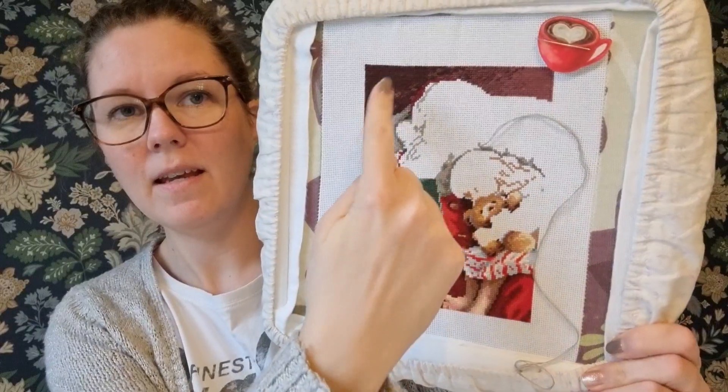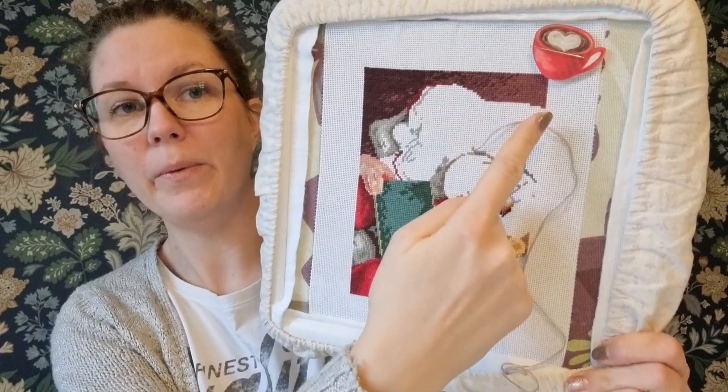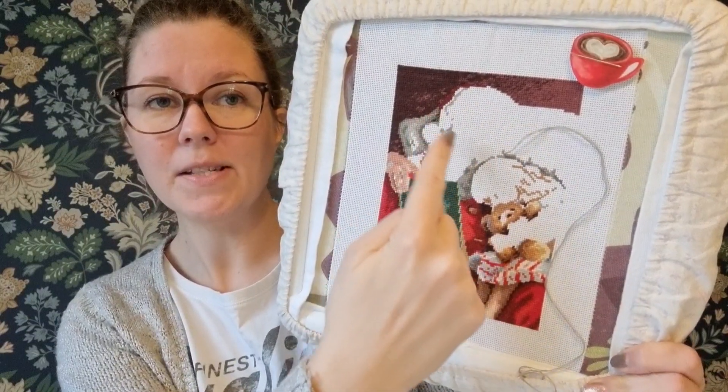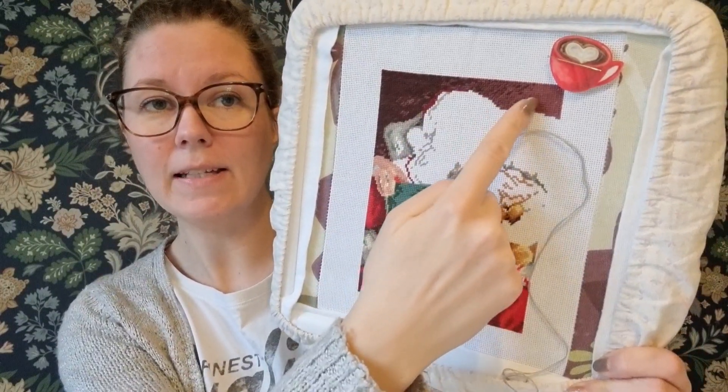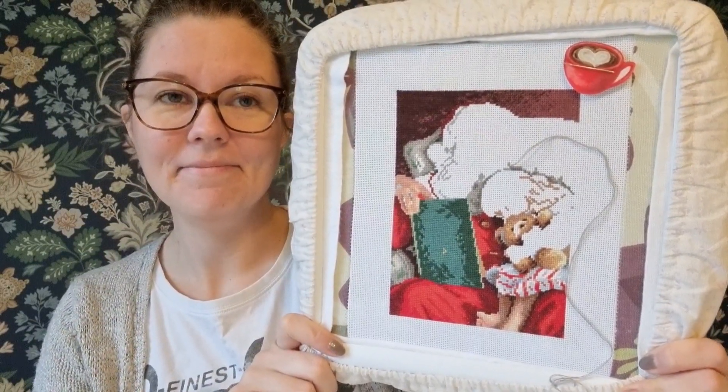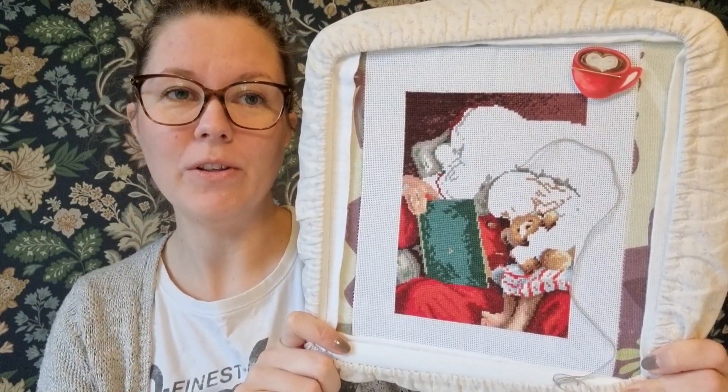As you can see, I have worked on the background - I actually finished the background. Here is the Santa's face and the chair.